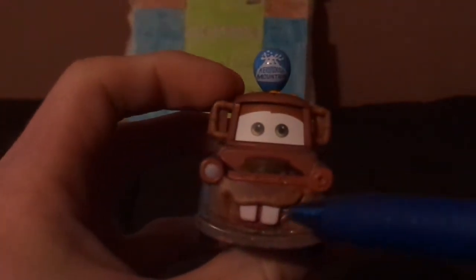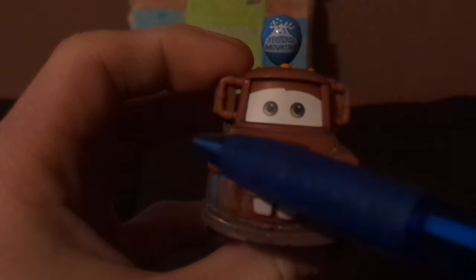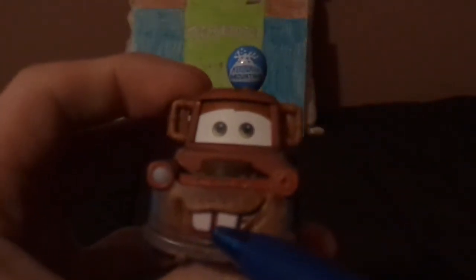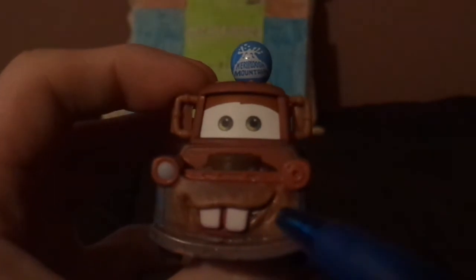Here we've got his friendly facial expression, his shiny white two buck teeth, no hood, one headlight, and of course his mouth is partially closed, and his side-view mirrors.